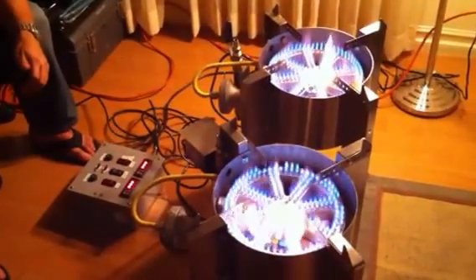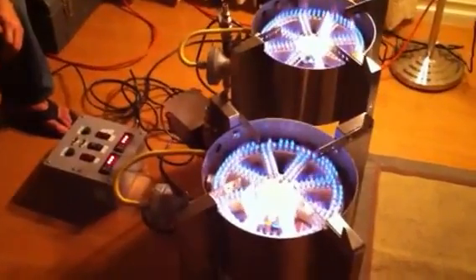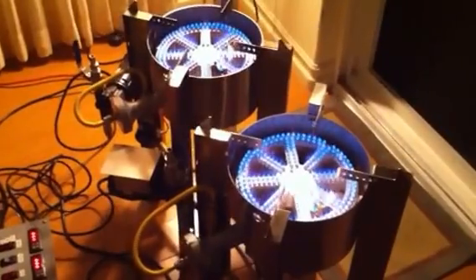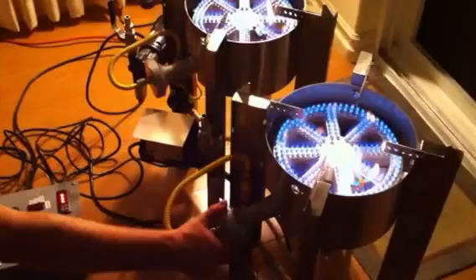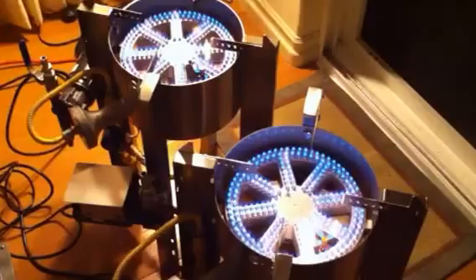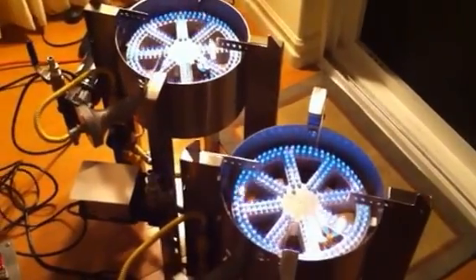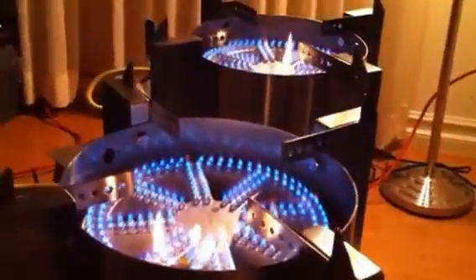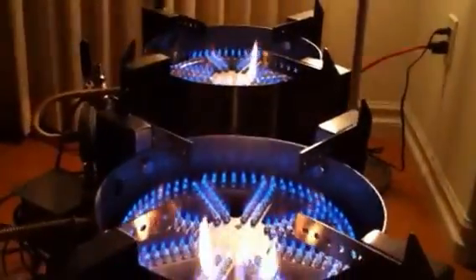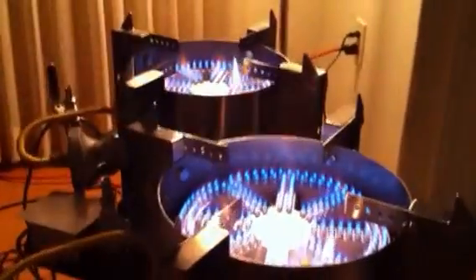Let's turn it down a little bit, see if we can get a nice, quiet, calm flame. That looks pretty good. I want to just add a little more air to this mix, get a nice cool flame. That looks pretty good. Let's bring it down a little more — make them whisper. I've got to say I like the Blickman burners. Pretty good — and I can feel the heat from here.